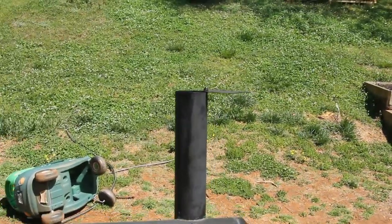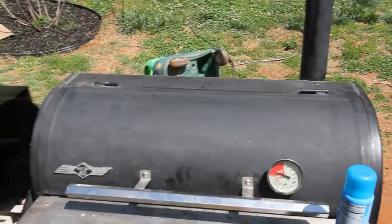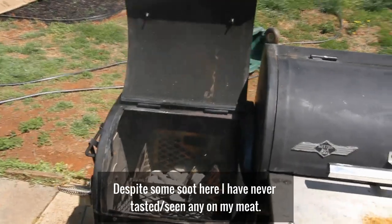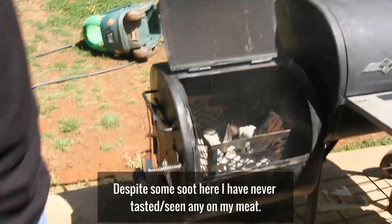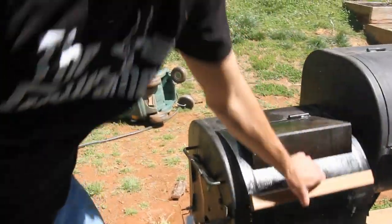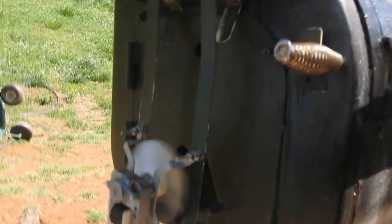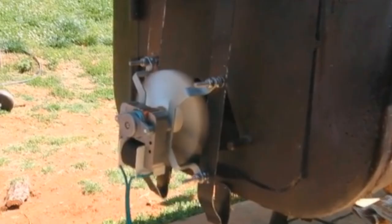Let's open the firebox and see how it's doing in there. A little bit of dust came up, but yeah, there it is — nice and hot. I just decided to make this.